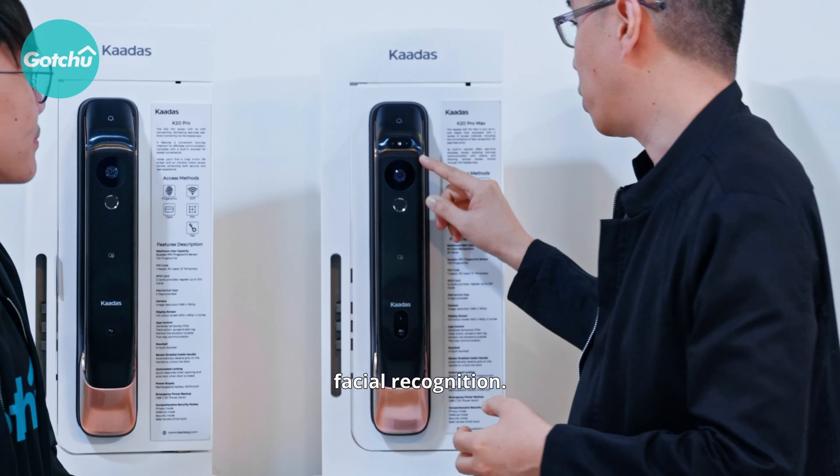For this smart door lock, they have a doorbell function. Once someone has pressed the doorbell, you can do a live interaction — let's talk to Isaac now. Hello Isaac, can you wave at us? One more feature is that if there's anyone loitering outside your door, this door lock will automatically detect them and send you a recorded video of them through the app as well.